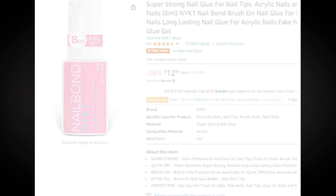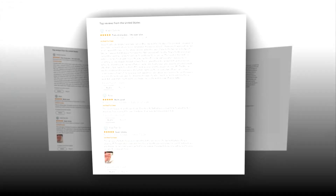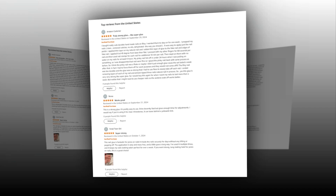Hi, welcome to our YouTube channel. Today we will discuss about the best super strong nail glue for nail tips, acrylic nails and press on nails, 8 milliliters.